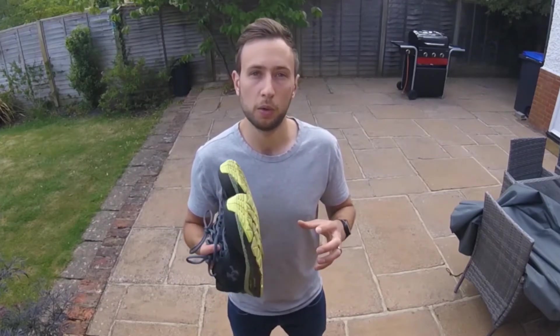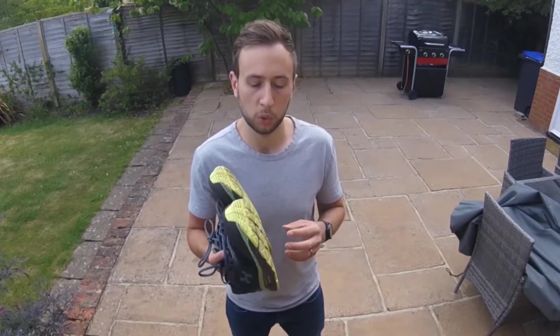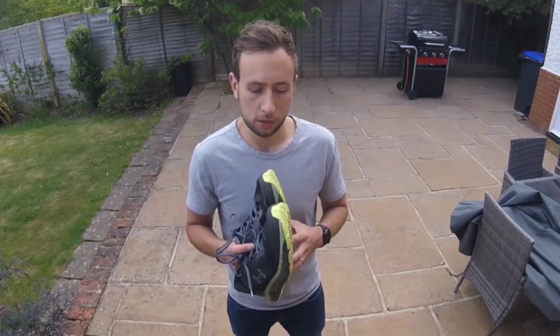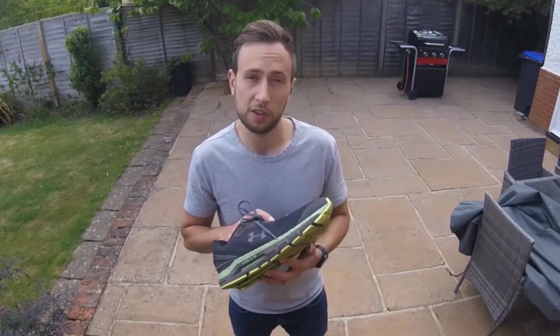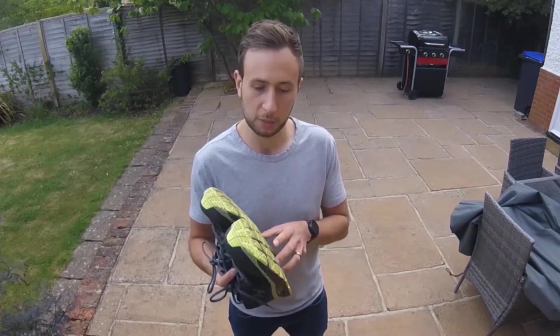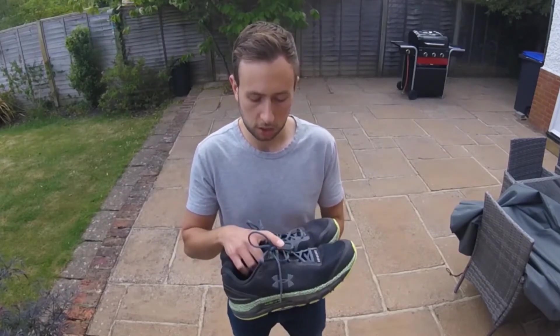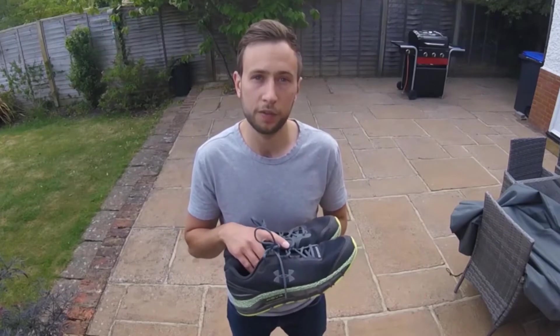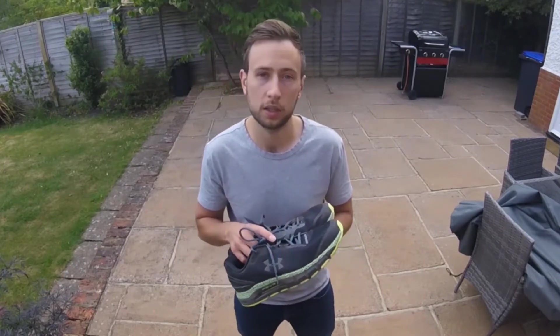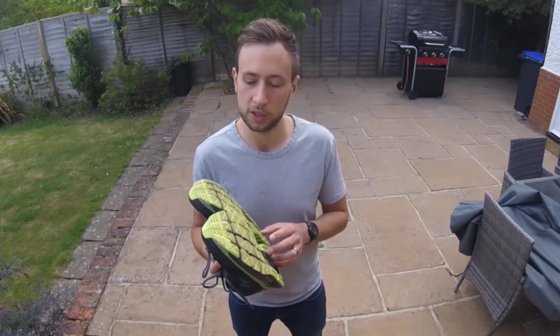These are made for people who are strong overpronators and want real support. I've worn these trainers for just over 50 miles so far — 50 miles of running and a bit of walking. I'd say they're a comfortable shoe, very plush in terms of cushioning. There is a lot of support though, and I've spent quite a bit of time myself working to move towards a more neutral shoe, so these were a bit of a shock to the system.